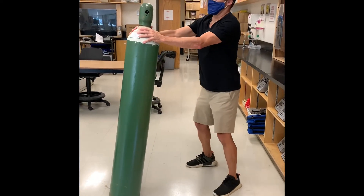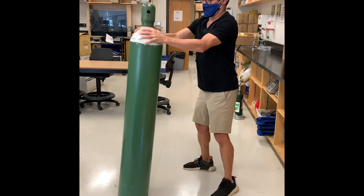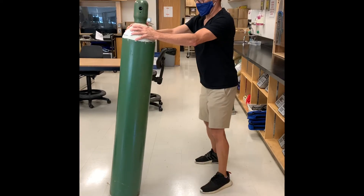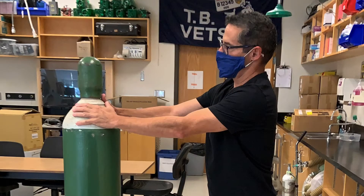You also don't want the cylinder too straight up, because if it's too vertical, it's hard to maneuver as well. Keep the cylinder in the middle of your body, and if it's starting to feel like you're losing your balance, stop and put it straight up and down so that you can regain your balance.